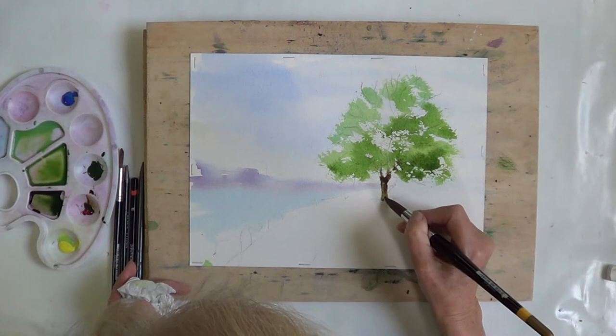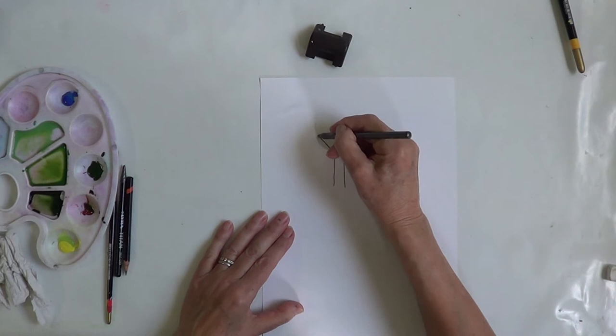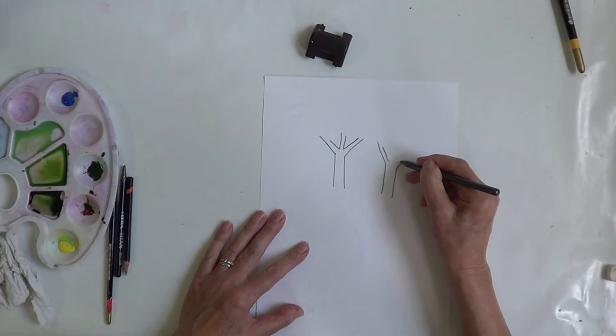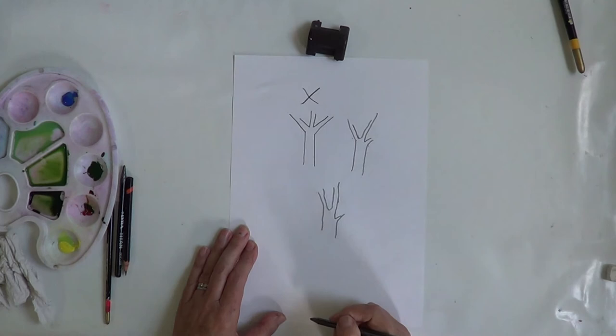When you put in your branches, do not have them going off at the same angle from the trunk. It's always better if they're not symmetrical. Even better would be something like varied angles going in different directions. So definitely avoid branches mirroring each other.